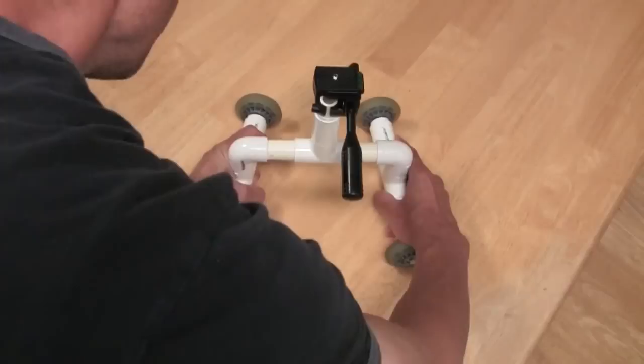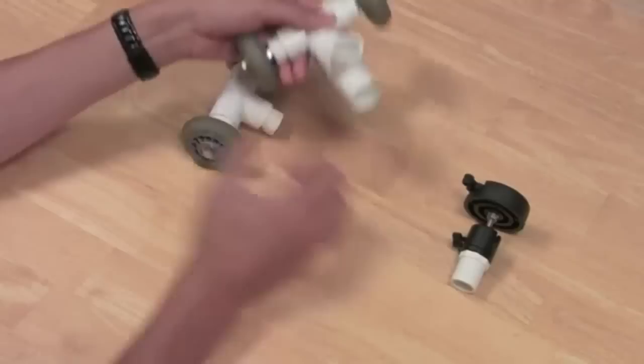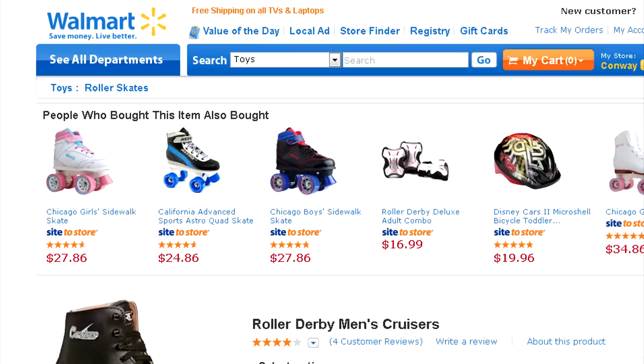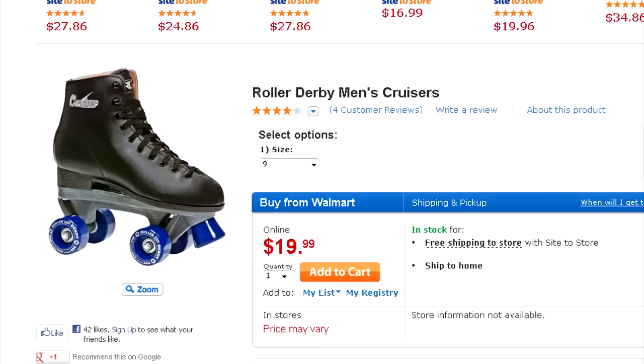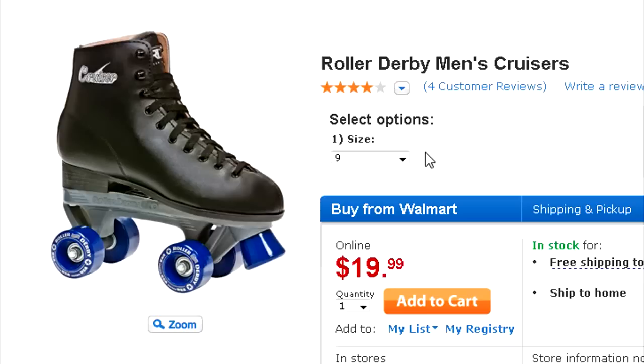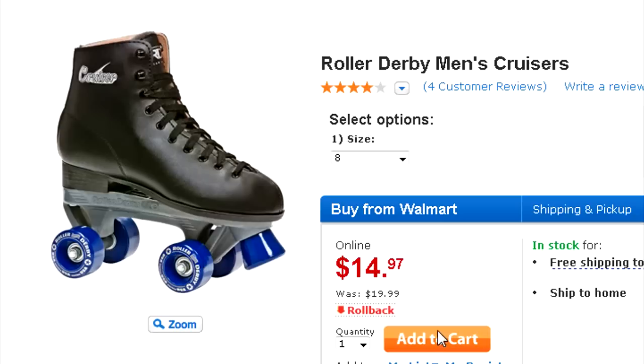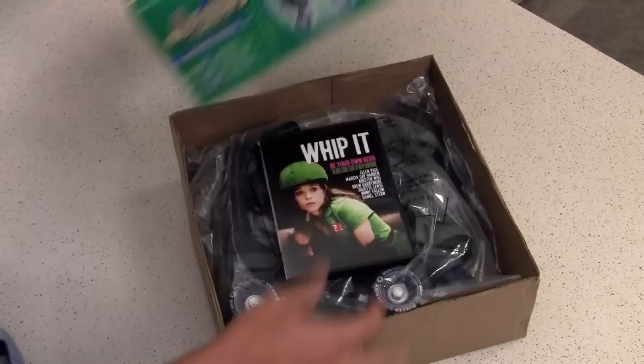The previous two incarnations - the table dolly and trolley dolly - used wheels from used rollerblades picked up at a thrift store. This time I wanted more consistent wheels and bearings because I needed to use all eight and couldn't pick and choose like before. So I went the new route and found the most inexpensive option I could, settling on Walmart. On Walmart's website I found these roller derby cruisers ranging from $14.99 to $19.99. If you go to the size menu and click size eight, they drop to $14.97 - the lowest price I could find for any combination of new wheels and bearings.